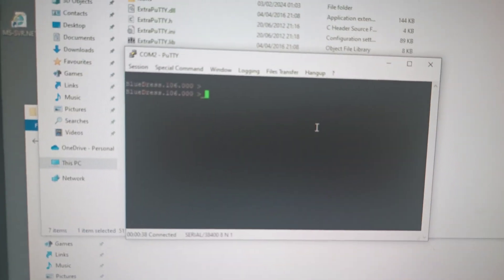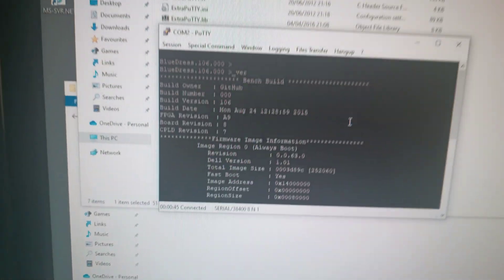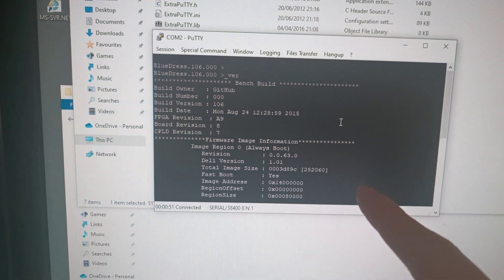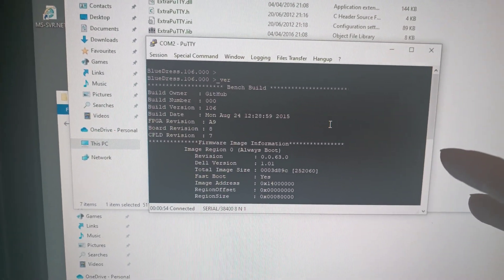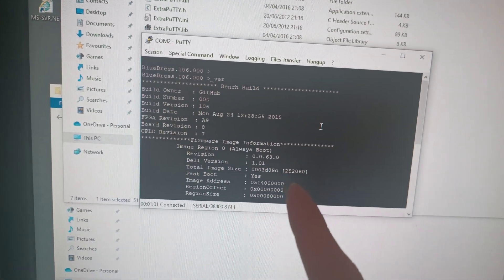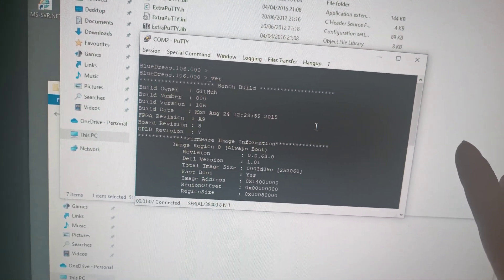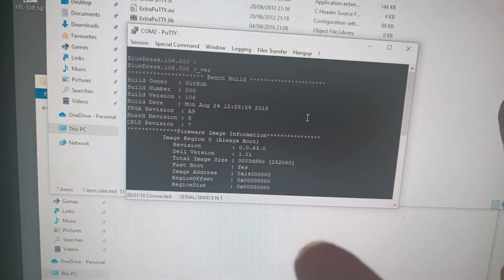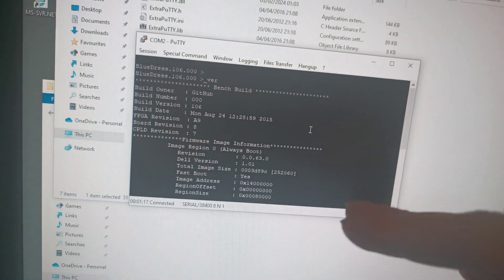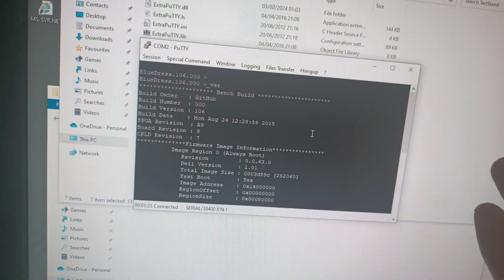You can verify if the firmware updated successfully by running the underscore-ver command. The system should automatically restart after the firmware update. I'm not going to do it on mine because my system is fully up to date. I only recommend doing a firmware update if a feature is missing or something is broken. If it's working in every way you need, do not update the firmware. If you break your machine, that's on you — though if you have two cards you've got two shots at it.